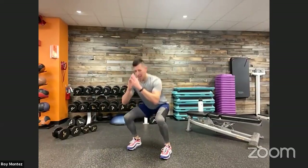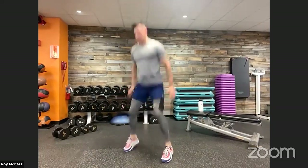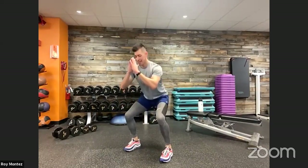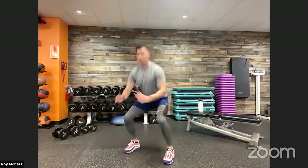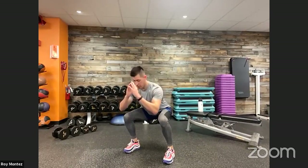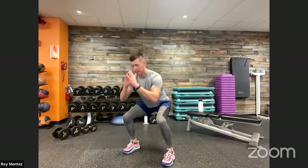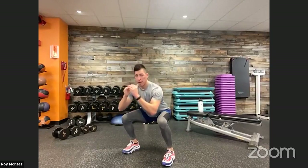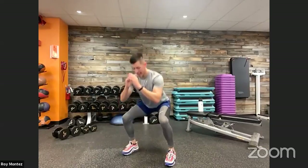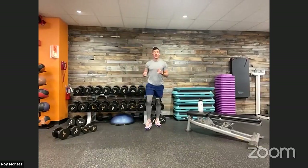40 seconds on the clock — five squat pulses and two jump squats to round us out here. Making sure that chest is up, those hips are falling back, knees tracking over your toes. Jumping up, absorb that weight. Last 13 seconds — three, four, five. Last five seconds, a little bit of conditioning here. And time. 20 seconds of rest and we're going into our bent over row.